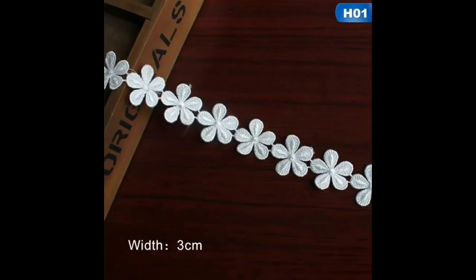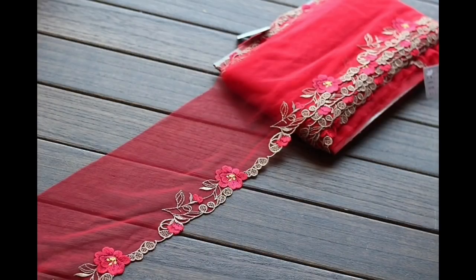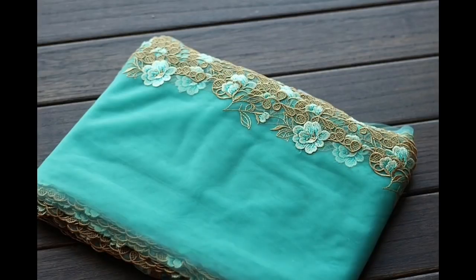Then I thought I'd go a little bit posh — I have been looking for some French lace. This is two yards of French lace, three colours to choose from, £5.56. Look how delicate and beautiful these laces are.